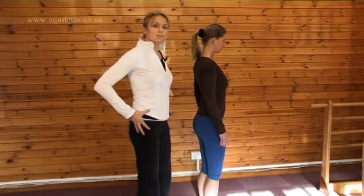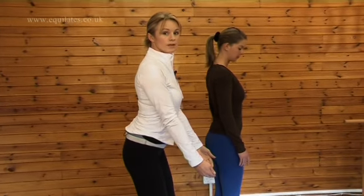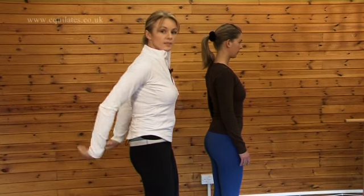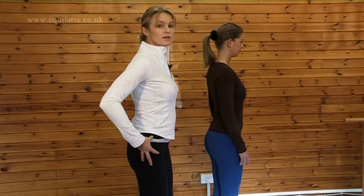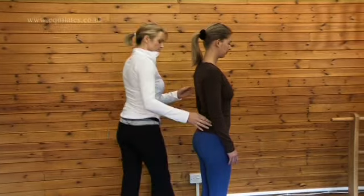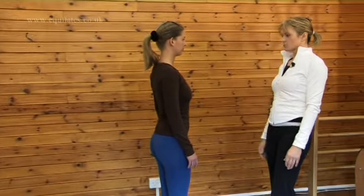If you imagine that your pelvis is a bucket of water: as you tilt this way, the water falls out the front; as you tilt this way, the water falls out the back. We want our pelvis — our bucket — to sit perfectly straight so no water spills. And now we have neutral spine.